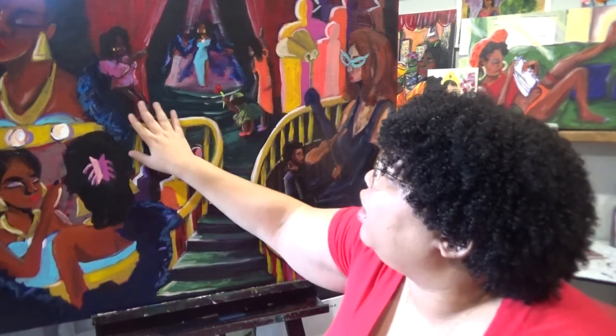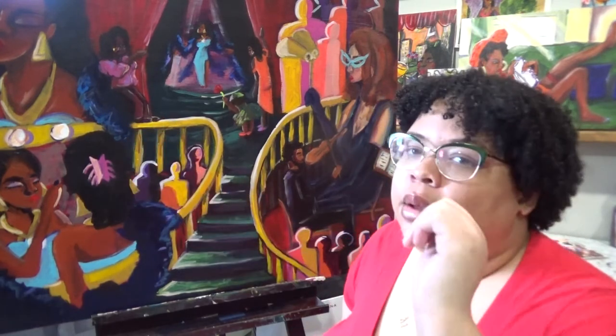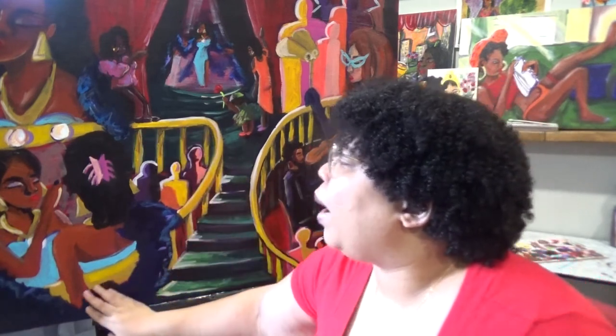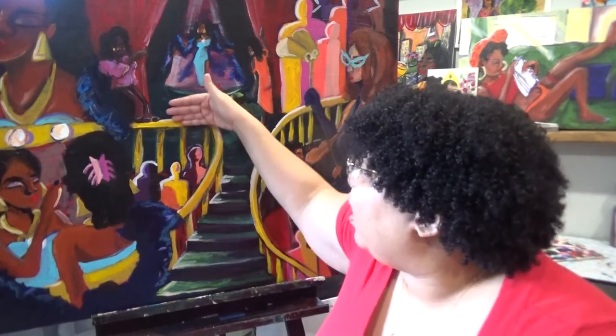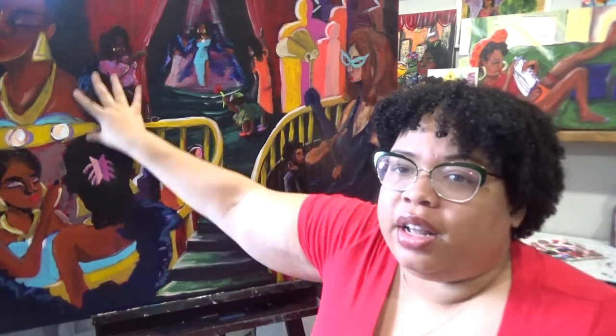We now have three females watching the performance. I'm debating adding little musical notes to imply she's singing, but I don't know if that's needed. I did a lot of shadowing and filled out the curtains, then added some details to the clothing. For the staircase, which wraps around most of the painting, I'm going to be adding some copper leaf to the railings to give this a little more pizzazz and sparkle.